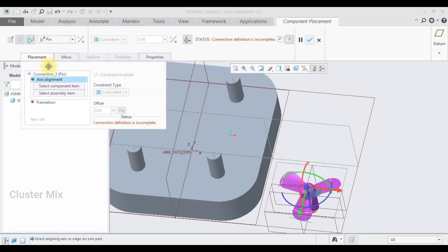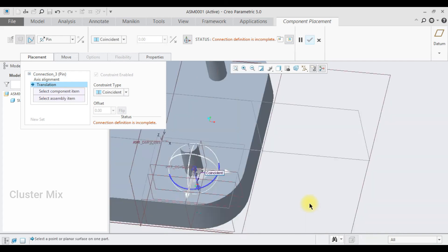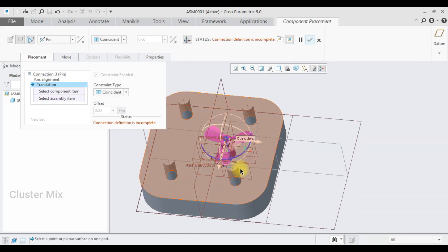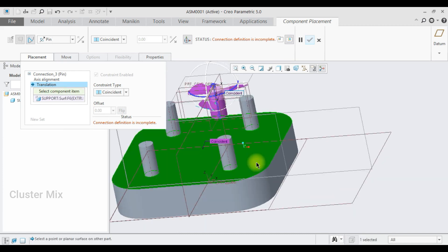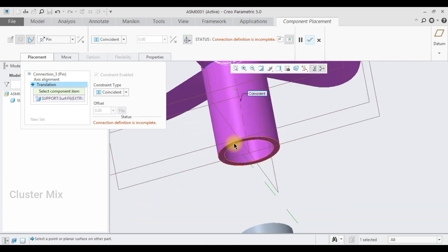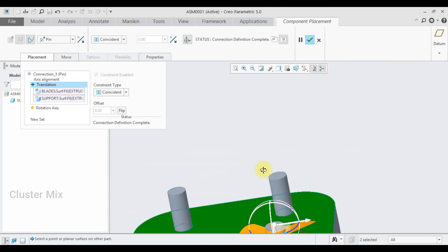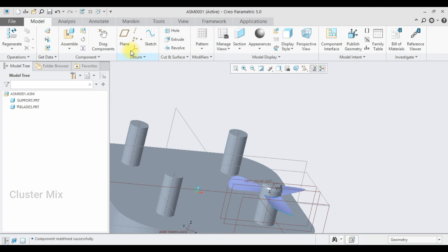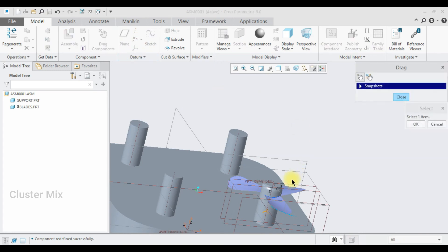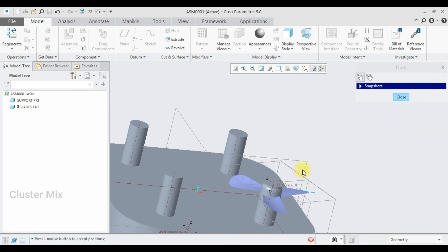If I go to the placement tab, I see an option called axis alignment. I am going to align this axis to the axis of my component. Then I am going to use the surface alignment — I am going to select this surface and my component surface, then give a check mark. If I select drag component, you can see that I can drag my blades and it is rotating in only one direction, thereby arresting the other five degrees of freedom. Click on close.